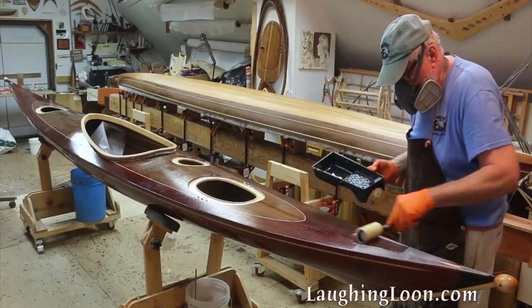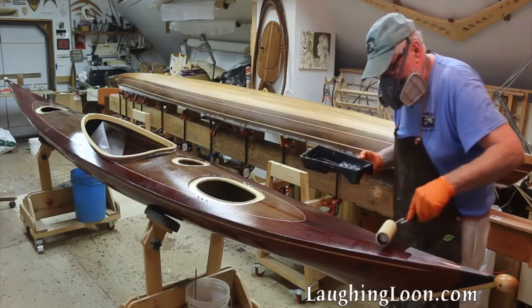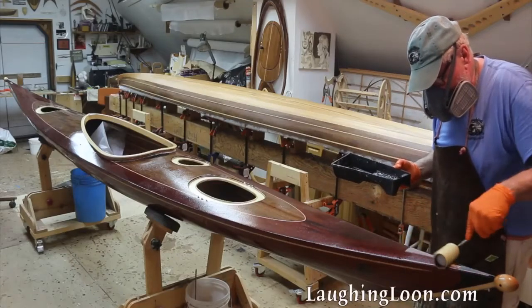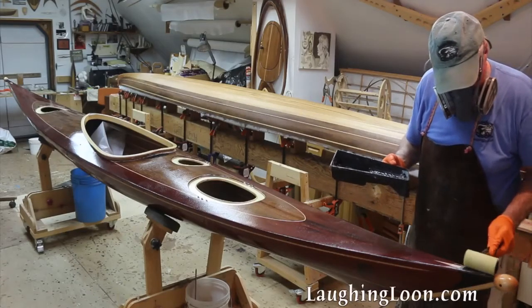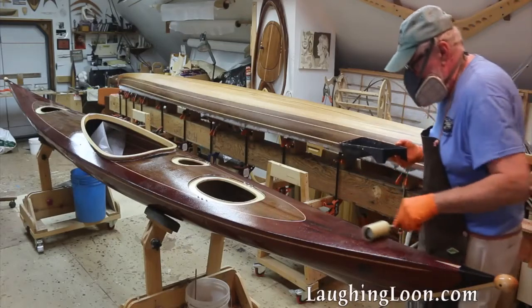In Part 10 of Building Utec, we applied the final coats of epoxy to all the fiberglass surfaces and to all bare wood surfaces. Now we need to sand and varnish.